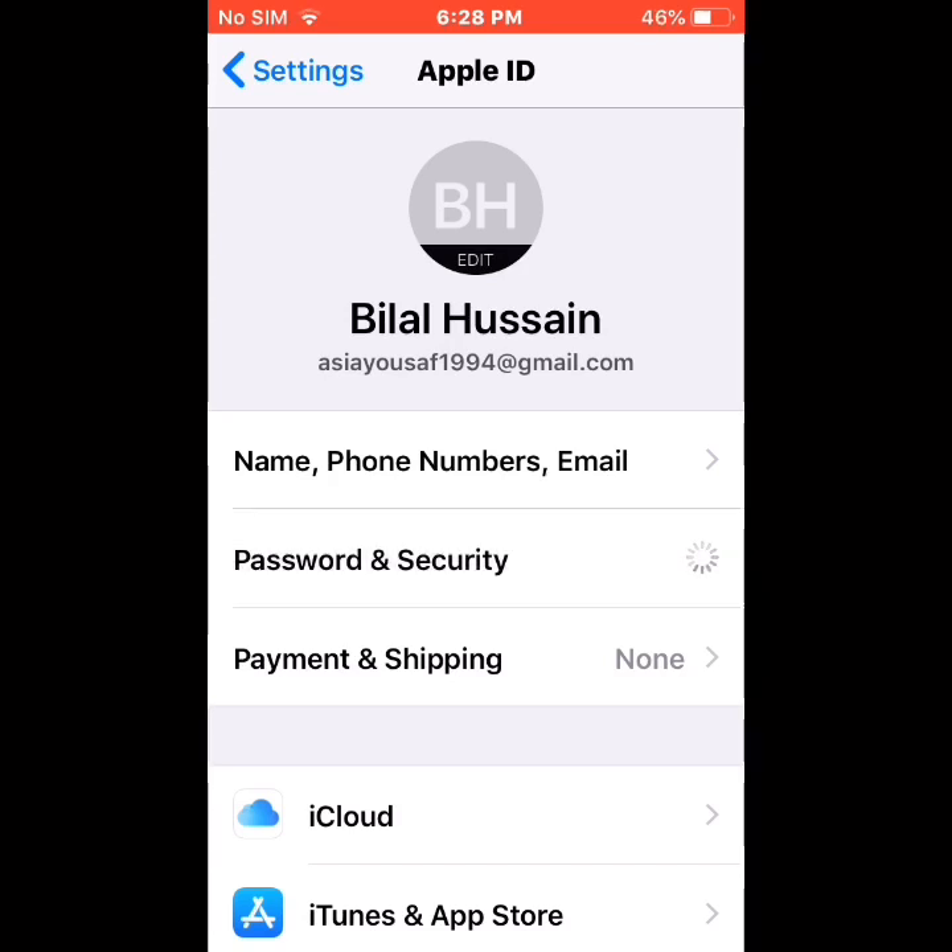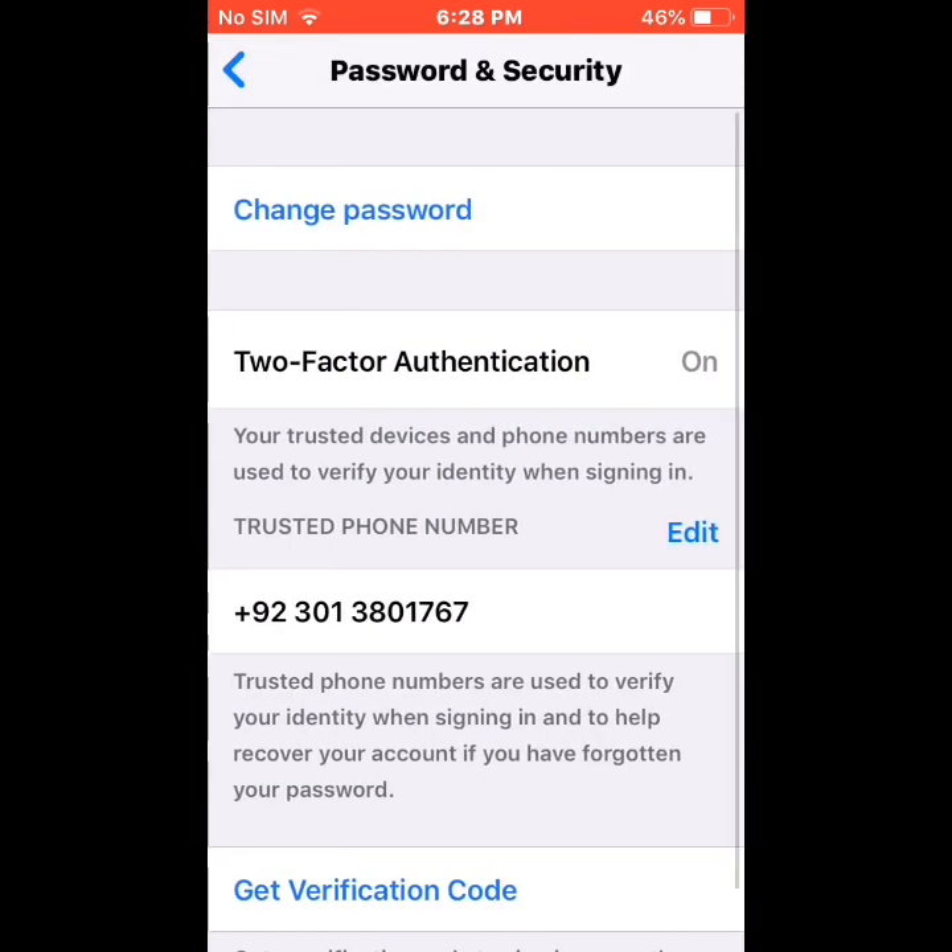Wait a few seconds — just wait 10 to 15 seconds. You will see the options here. Tap on Change Password.